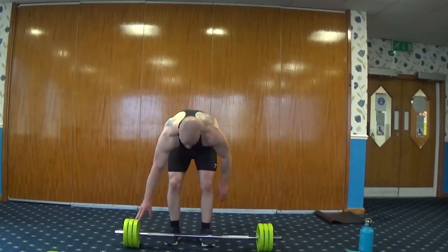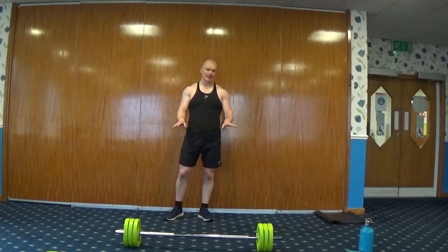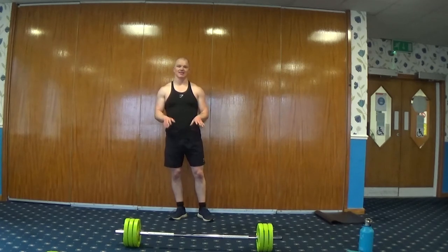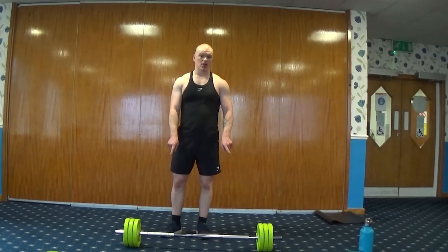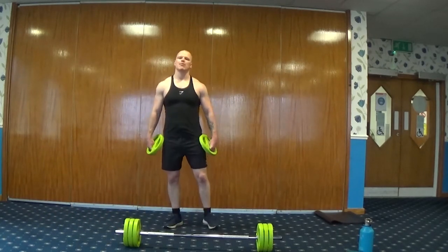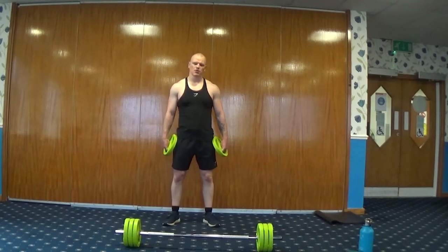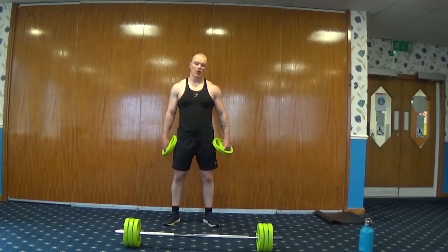Grab your barbell. I've got 30 kilos on my bar — you don't need that much, it can be a little bit less, or if you're feeling strong, go a little bit heavier. Focus on the execution of the exercise, get the technique right — less risk of injury, more benefits. If you don't have a barbell, you can do this with two weight plates, two dumbbells, or two kettlebells. It's not time reps — this is just number of reps. We've got two halves, three exercises each half, with a three-minute gap in between. One exercise straight to the other, straight to the other. Reps going 20, 15, 10, 5 of each — as quick as you can while keeping it correct.